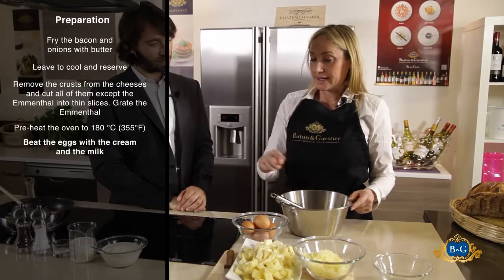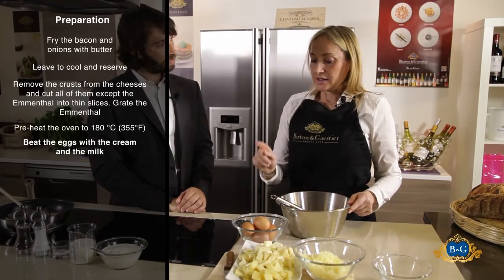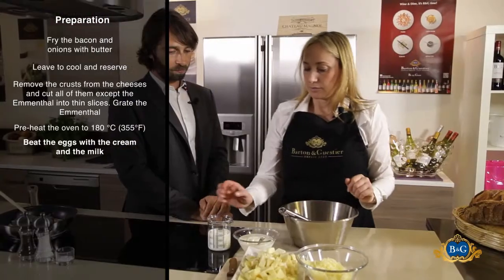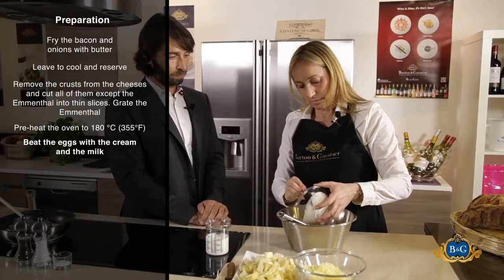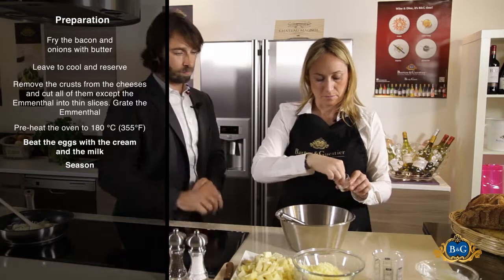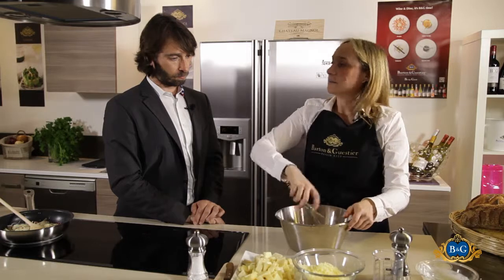Now I beat the eggs with the cream and the milk. I use three complete eggs and two yolks. I put in the cream and the milk, then a little bit of salt and pepper, and I mix.